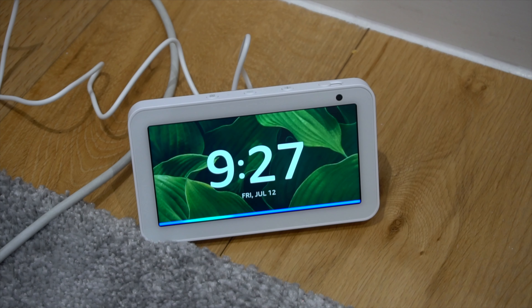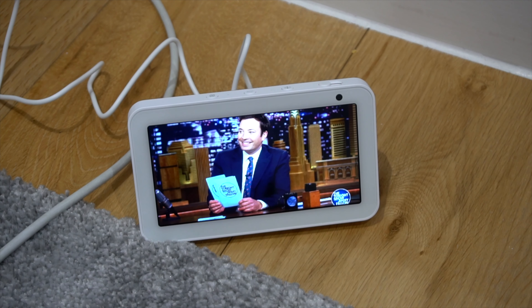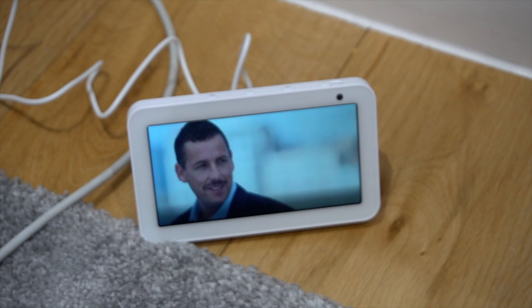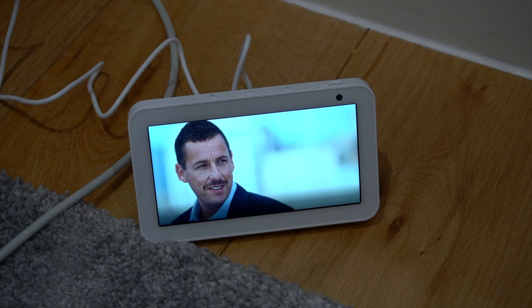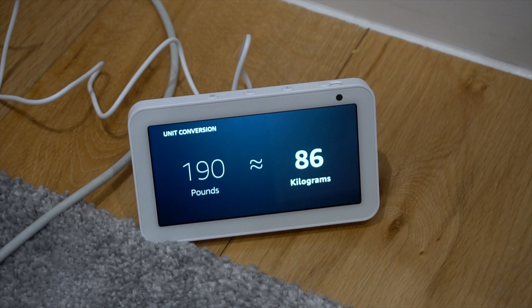Alexa, how many subscribers does Kiara Stoffberg have? I'm not sure. Alexa, tell me a joke. What is Camila Cabello's favorite fruit? Banana-nana! Alexa, how much does Adam weigh? Adam Sandler's mass is 190 pounds. Alexa, convert 190 pounds to kilograms. 190 pounds is about 86 kilograms.